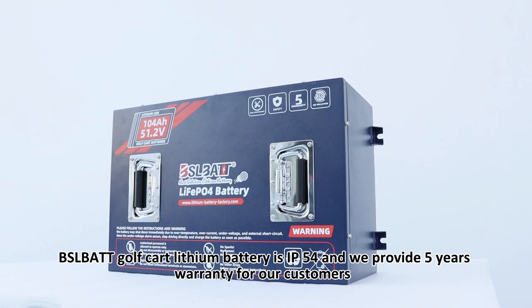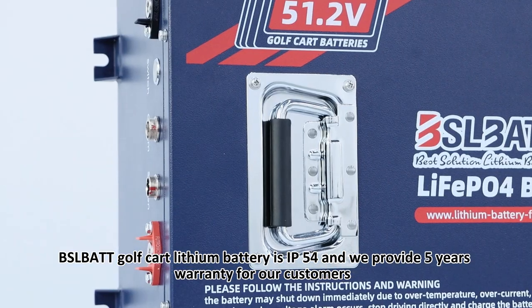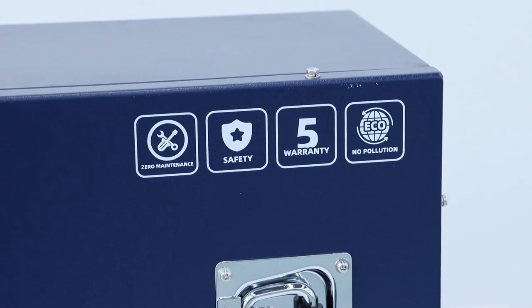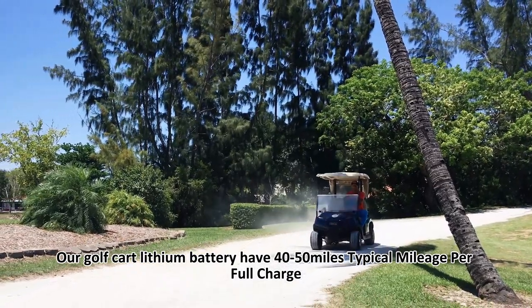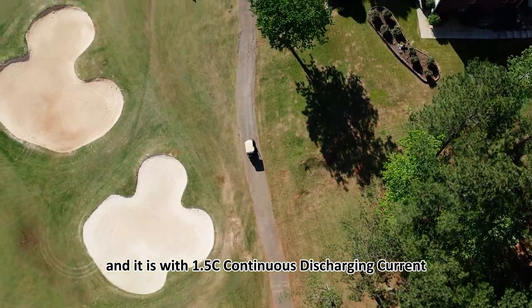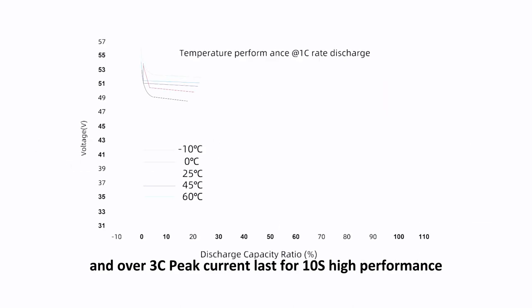BSL BATT Golf Car Lithium Battery is rated IP54, and we provide a 5-year warranty for our customers. Our golf car lithium battery has a 50-mile typical mileage per full charge, and it supports 1.5C continuous discharging current and over 3C peak current lasting 10 seconds — high performance.